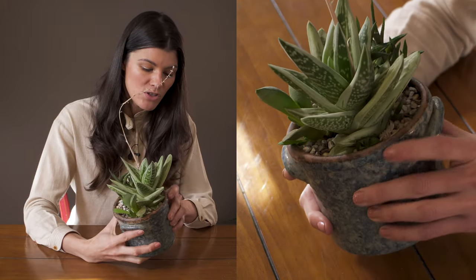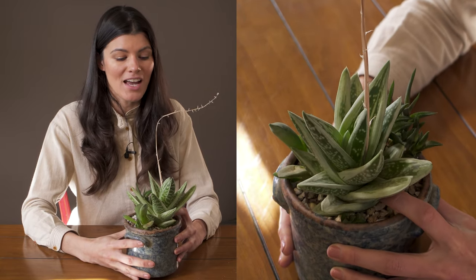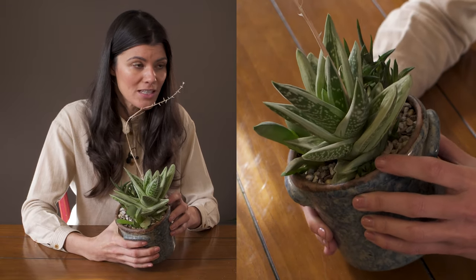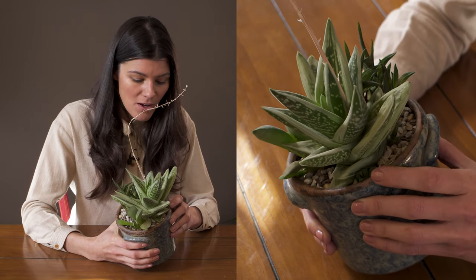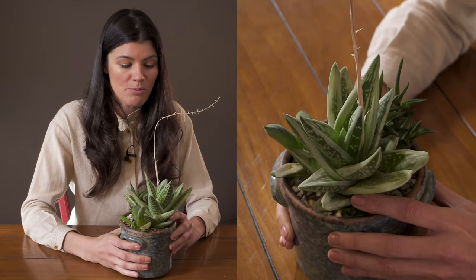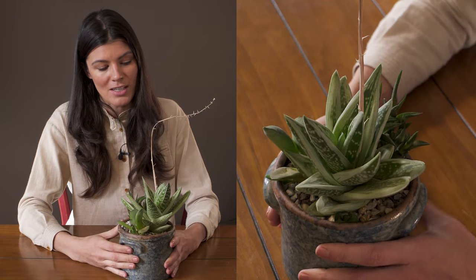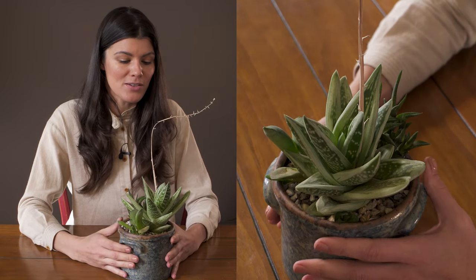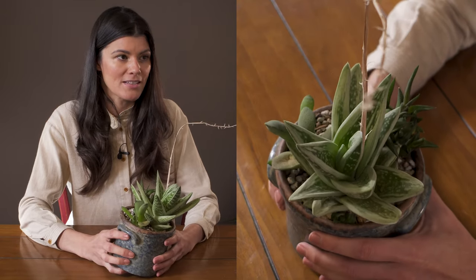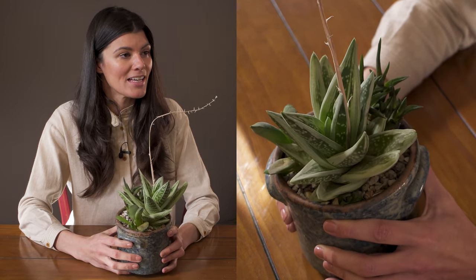Another way to propagate these — I don't know what seeds would look like, and because there are so many different hybrids involved, you probably wouldn't get the same-looking plant from seed. But you can see I have some offsets right here, and that would be one of the best ways to propagate it. I've had this plant for probably two and a half to three years and I'd get a few more offsets and plant them in container plantings like this — I think they make a really nice centerpiece.